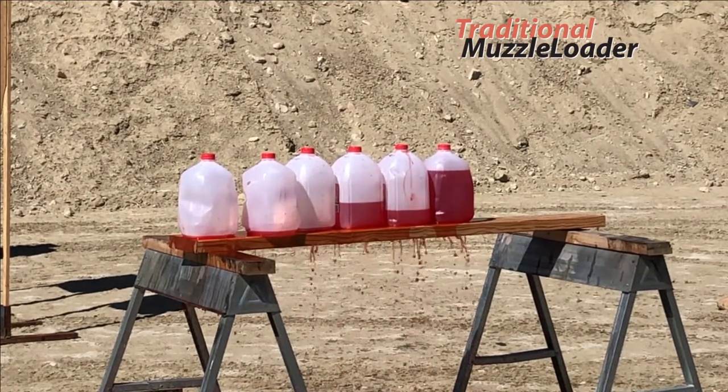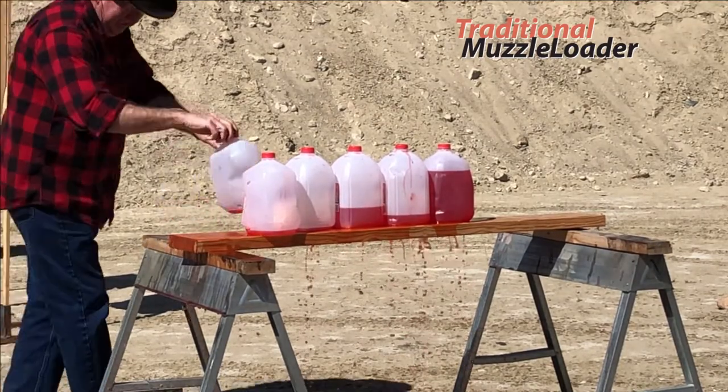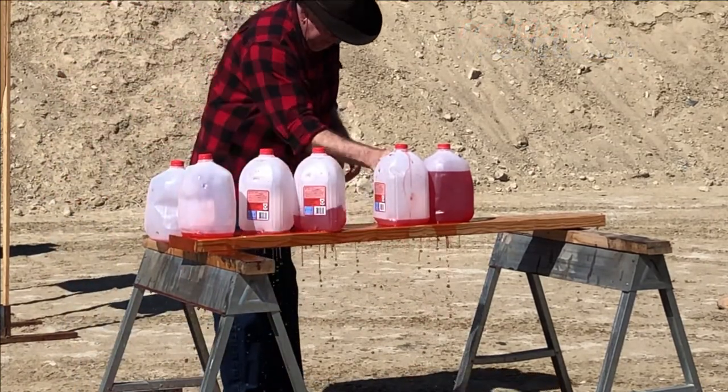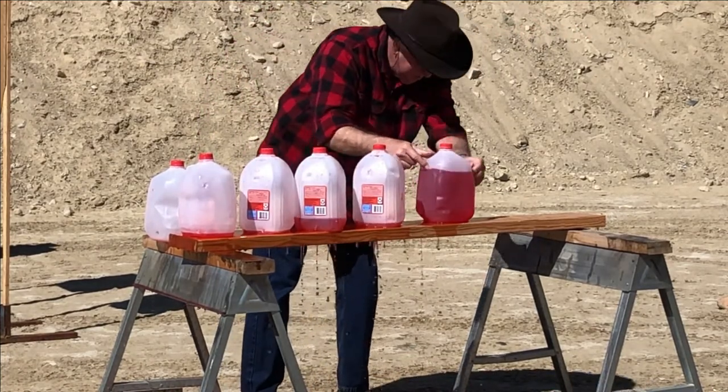The first shot penetrated all six jugs completely, but the second shot seems to have penetrated through the fifth.